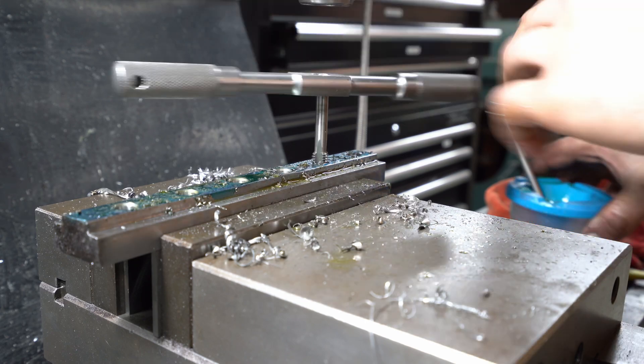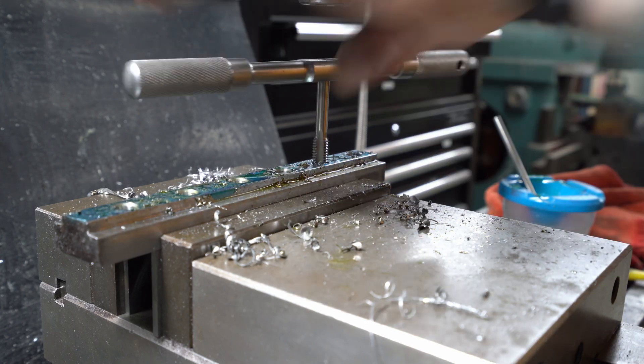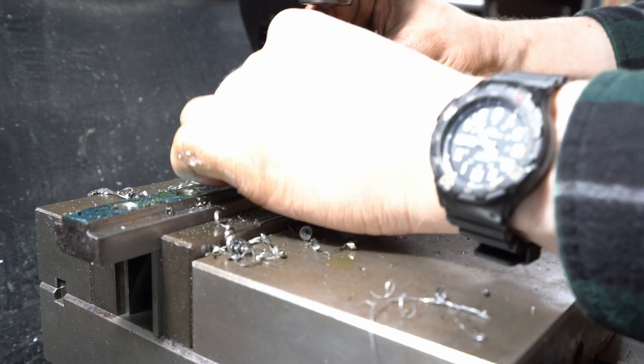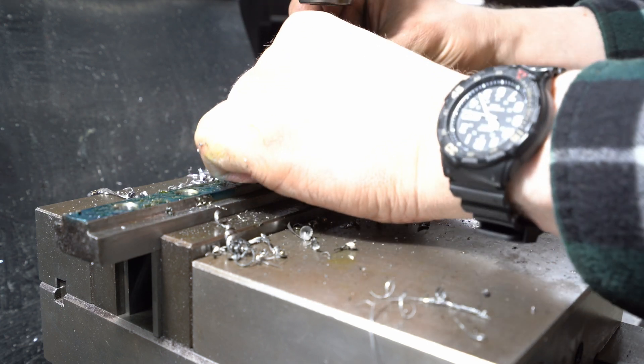These six M10 holes took only a few minutes to do. I also countersink the other side of the holes off camera, by lifting up the work to the countersink bit, just for speed.